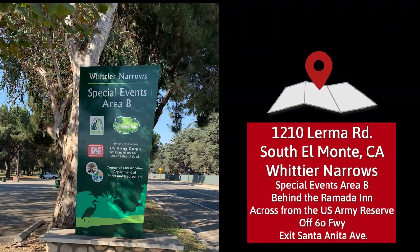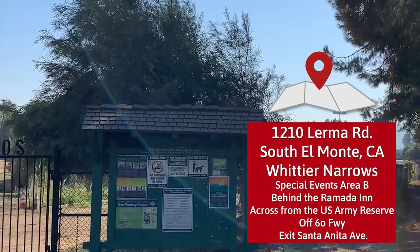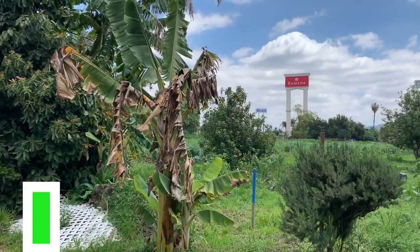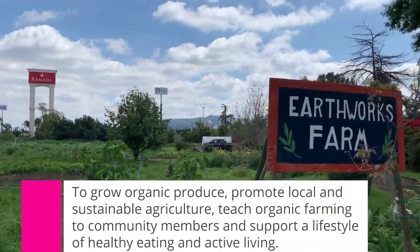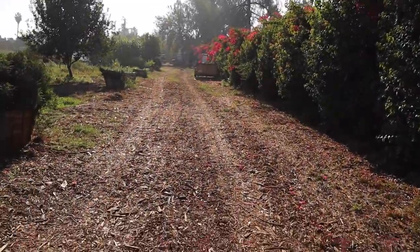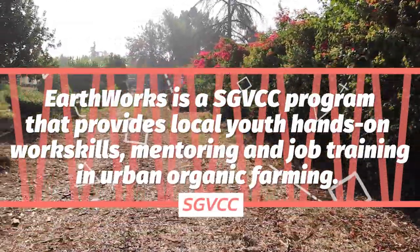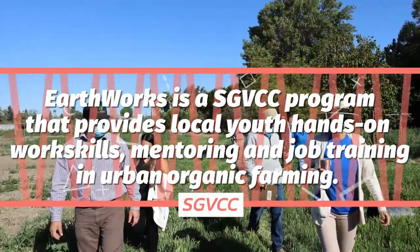Earthworks is a five-acre work-training educational urban farm located in the beautiful Whittier Narrows Recreational Area next to South Omani and east of downtown Los Angeles. The mission of Earthworks Farm is to grow organic produce, promote local and sustainable agriculture, teach organic farming to community members, and support a lifestyle of healthy eating and active living. Earthworks Farm is a San Gabriel Valley Conservation Corps program that provides local youth hands-on work skills and job training in organic farming.